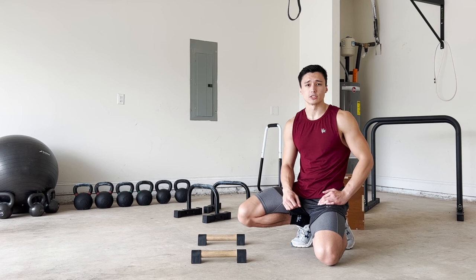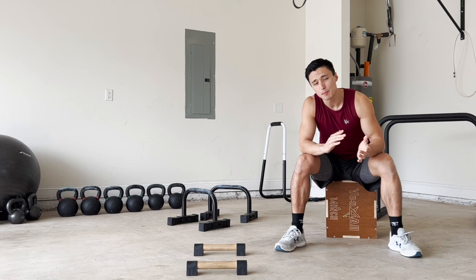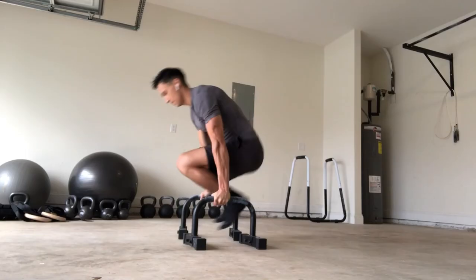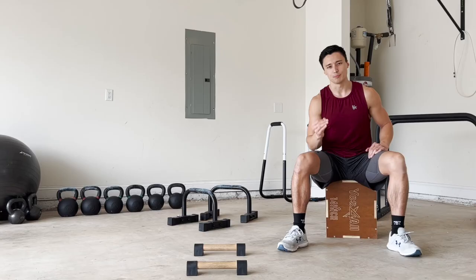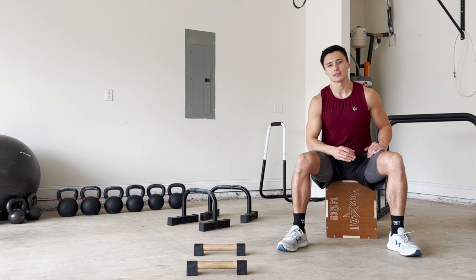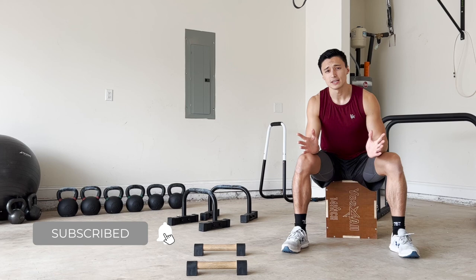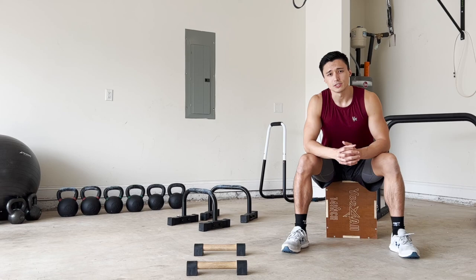That's my tutorial on the tuck planche and the progressions to build towards it. One final piece of advice: stay patient. The planche is a difficult skill and all the progressions are very difficult — this stuff isn't going to happen overnight. Be patient, work on your progressions, stay consistent, and you will make progress. If you have any questions, feel free to leave a comment below. If you like the video, please like and consider subscribing. I'll see you guys next week.